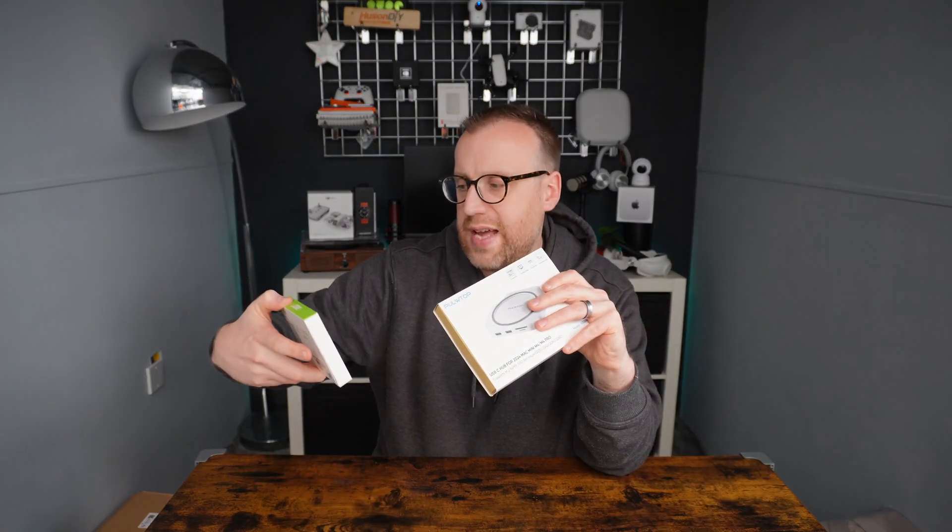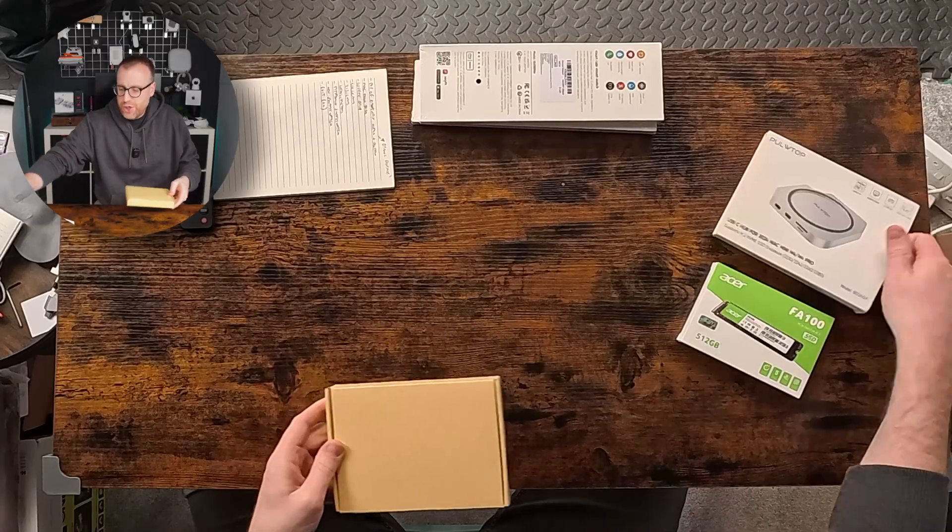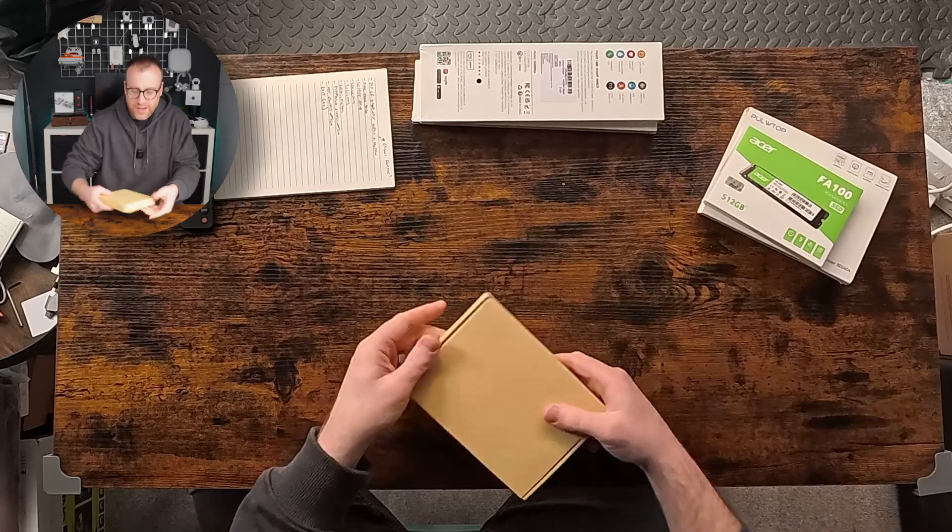In this video we'll unbox the hub here on the desk. The Mac Mini is in the office area so we'll unbox it here, check it out, and install the M.2 SSD inside — it supports 2230, 2242, 2260, and 2280 form factors. Then we'll take it to the office space and try it out with the Mac Mini M4.